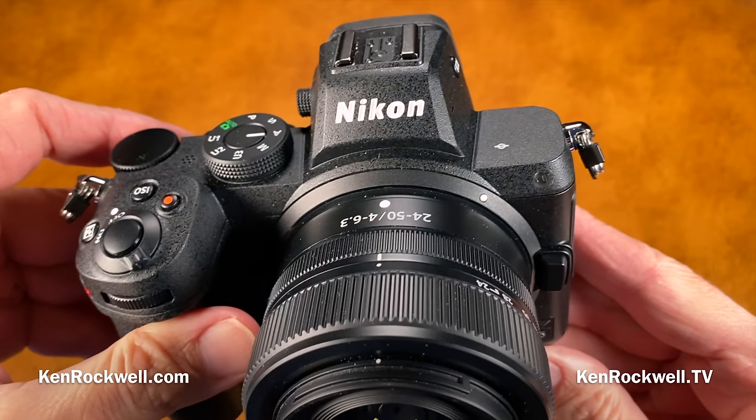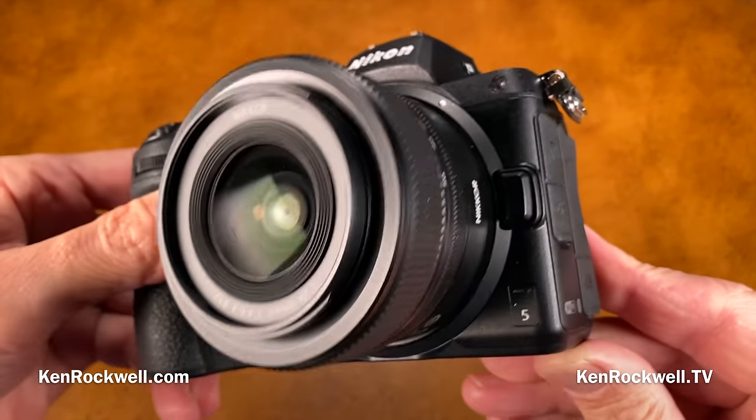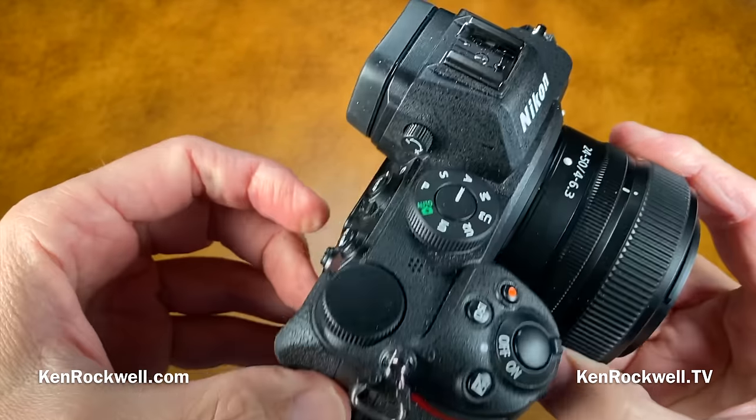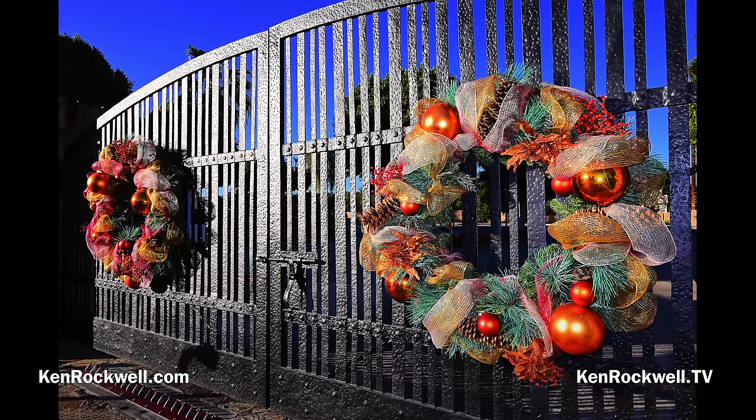Let's take a look at Nikon's least expensive full-frame mirrorless camera, the Nikon Z5. But before we look at the camera itself, let's first take a look at some of the pictures I can make with this great little camera.